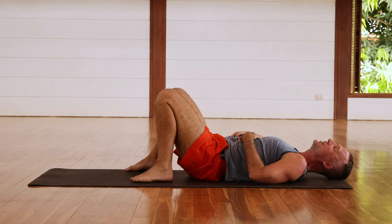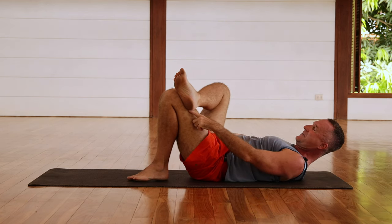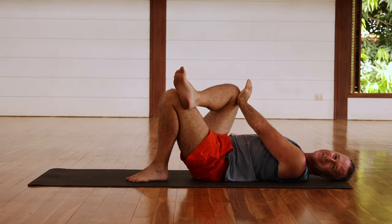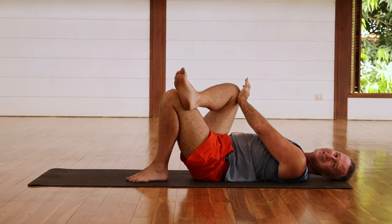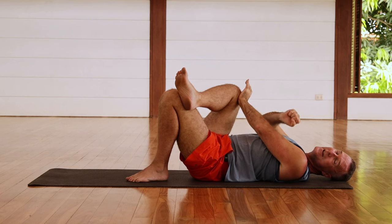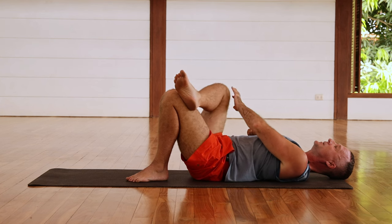Now let's do our muscle activation for the psoas major. From here, cross the right ankle across the left knee, bring the left hand towards the right knee, and just press that knee into the hand. There you go — it starts to activate the psoas because you're bringing it isometrically into a shortened state. Hold it there for a moment, and then relax. Do it again.